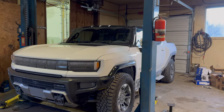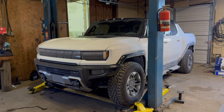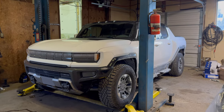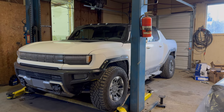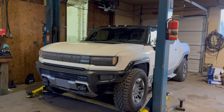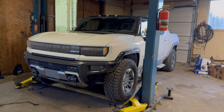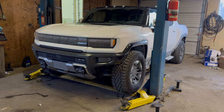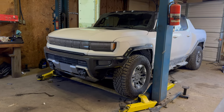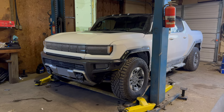Hey, how are you guys? Viper Mike here. A bit of a change in the regular programming — no more G-Wagon videos as I sold the G-Wagon and I finally got my Hummer EV that I've been waiting for for about two years. This is the Edition One Hummer EV — I'm sure you've seen some videos on it on YouTube and there's lots of reviews out there.